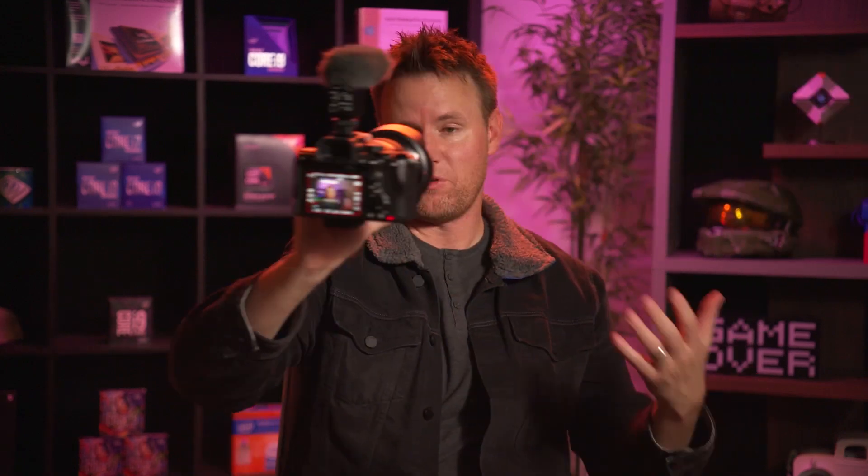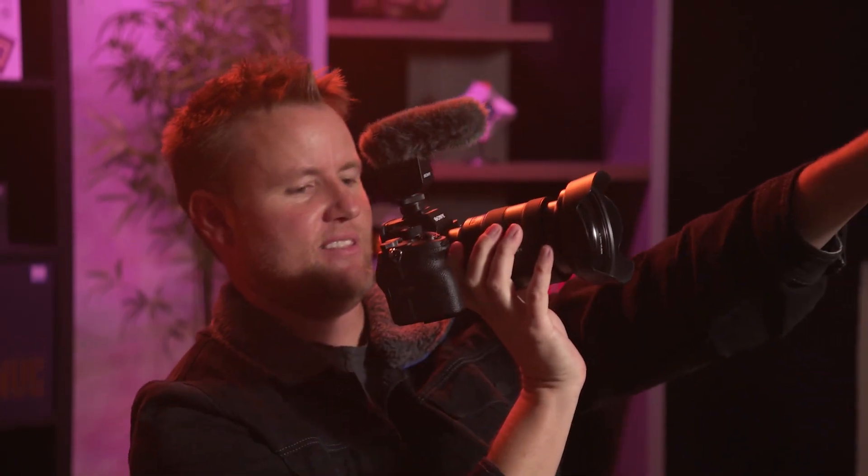We're going to film some sound bites for the actual stream or for the promotional stuff that goes with it. Look at that lighting — that is next level. So anyway, we got a live stream coming up, so I gotta do my part. I just wanted to show you part of it, so there you go.